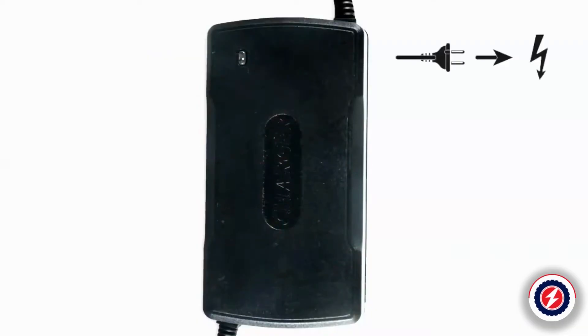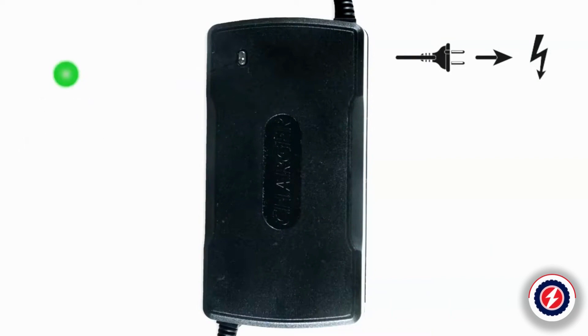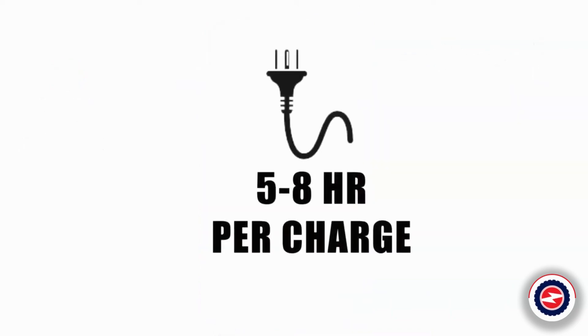A red LED on the charger indicates charging is in progress. The green LED on the charger lights up when the batteries are fully charged. The MS-3000 charging time takes about 5 to 8 hours.